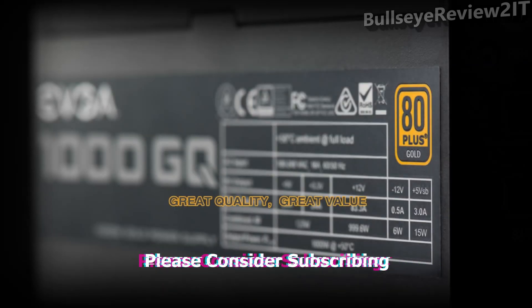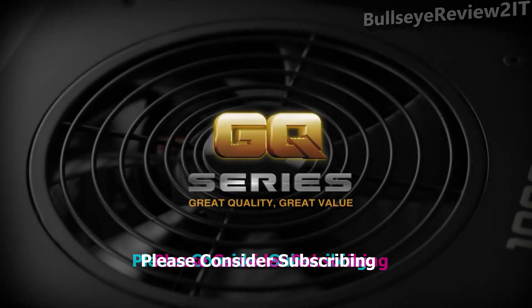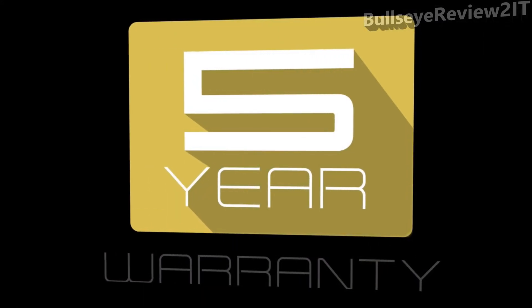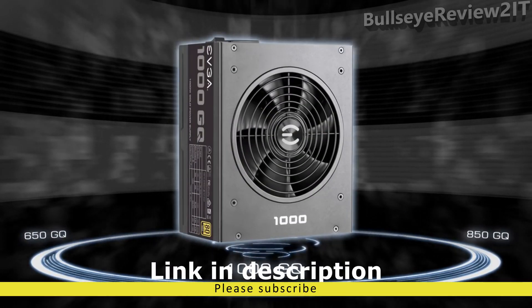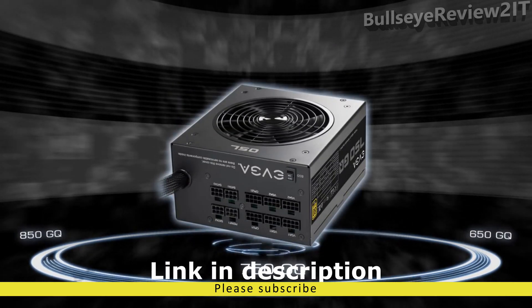Great quality at a great value has arrived with the EVGA GQ Series Power Supply lineup. These modular power supplies offer unrivaled quality at a great value, including a full 5-year warranty backed by EVGA award-winning support, and are available in gold-rated efficiencies from wattages ranging from a high-end enthusiast 1,000 watt unit down to a high-performance 650 watt unit.